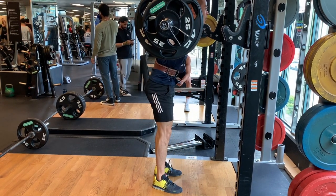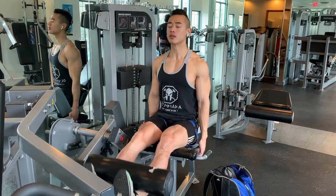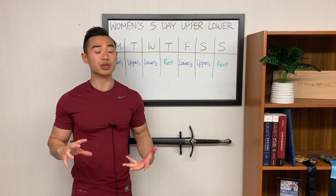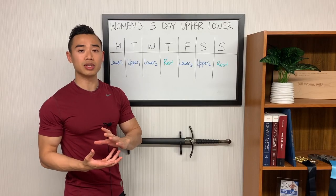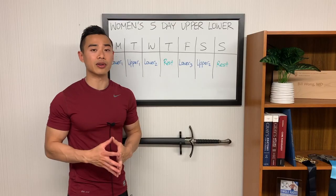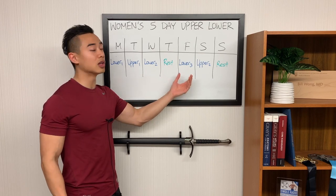When programming to specialize the lower body, upper lower works really nicely in a five-day split because it allows three lower body days and just two upper body days. I recommend spreading out the lower body days as much as possible for fatigue distribution so you're as rested as possible for each session. Typically I'd put upper body first when pairing days back to back, but here lower body comes first to take advantage of the rest day to hit the lower body hard. Note that upper body day two may take a hit from fatigue after lower body day three.